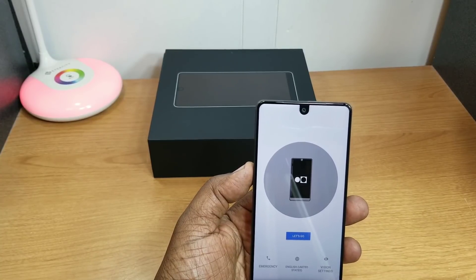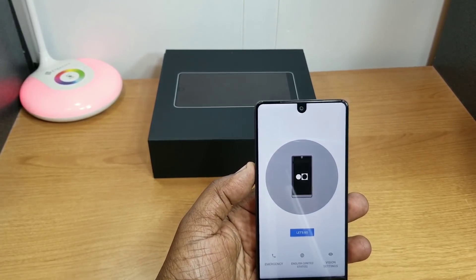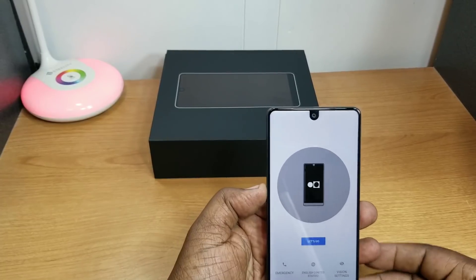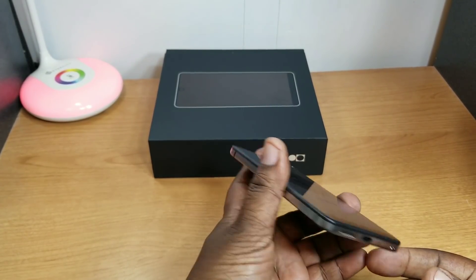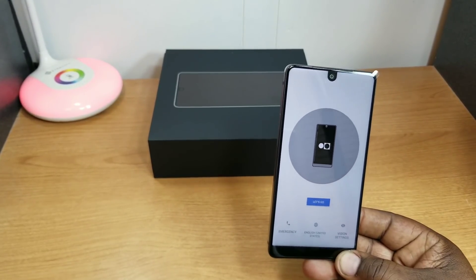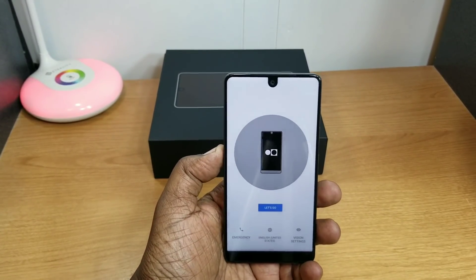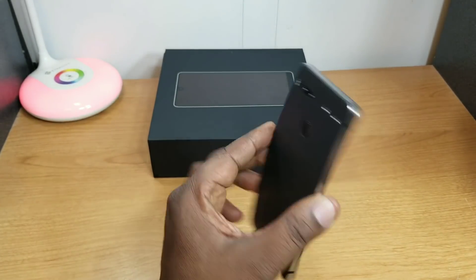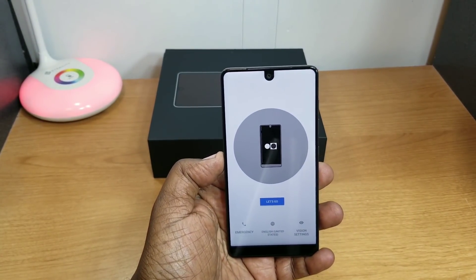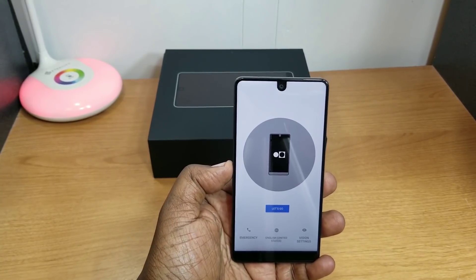The front-facing camera is 8 megapixels with an f/2.2 lens, also capable of 4K at 30fps, 1080p at 60fps, and 720p at 120fps. It has a 3,040mAh battery, Type-C charging, no headphone jack, and one speaker, but excellent build quality. The camera is supposed to be vastly improved since updates, and it ships with Android 7.1.1 but is upgradeable to Android 8.1 Oreo.